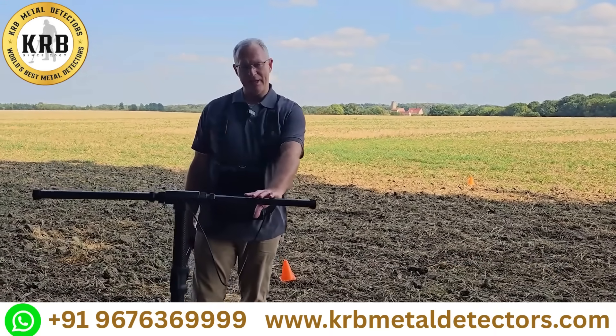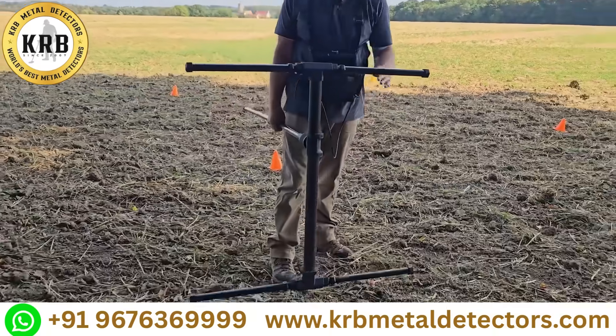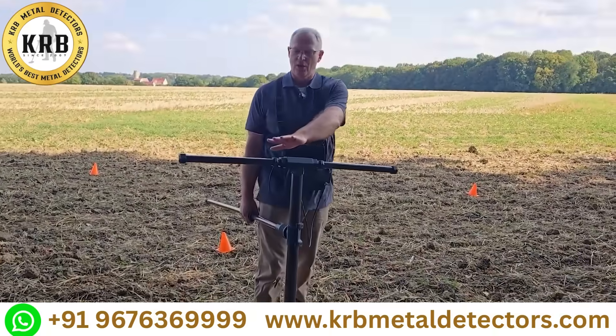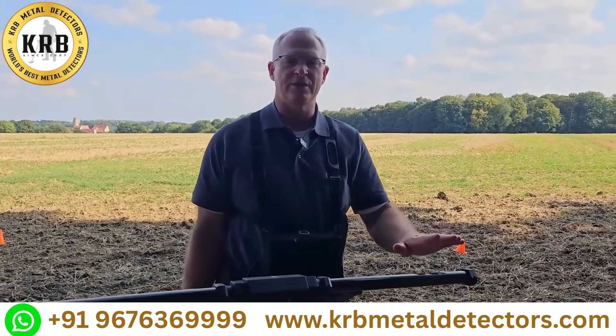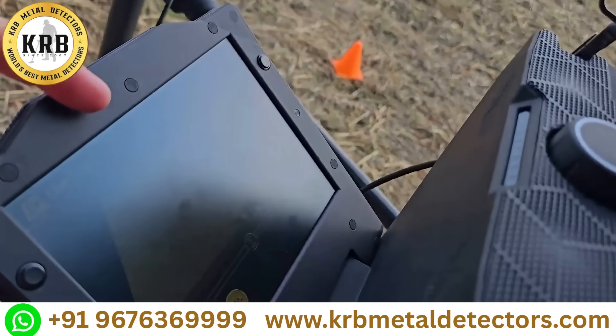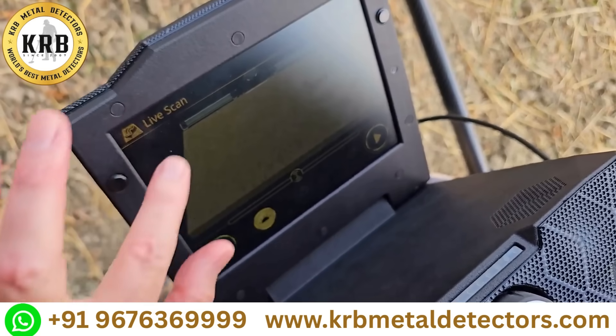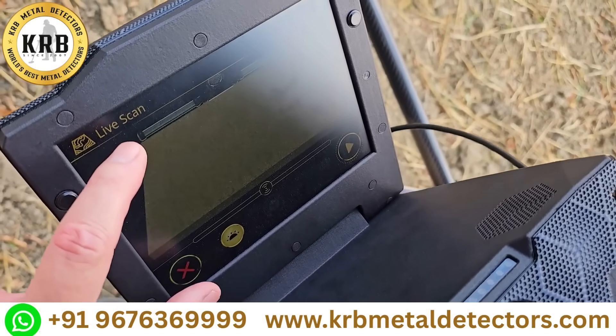So we have the EXP7000 here. We've got all four extenders here. That means we have seven super sensors, and what that looks like on the screen is you can see the entire length of the bottom of the screen, and you can see the ground kind of as an animation below that.